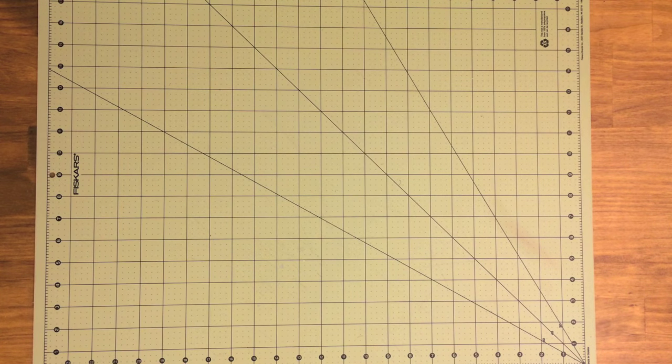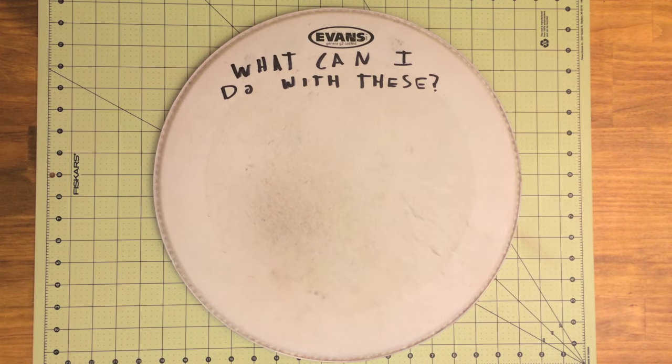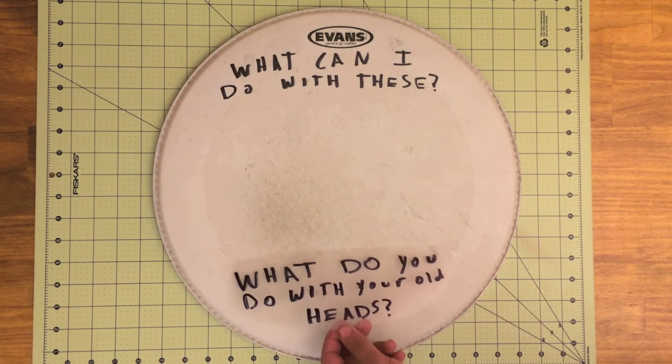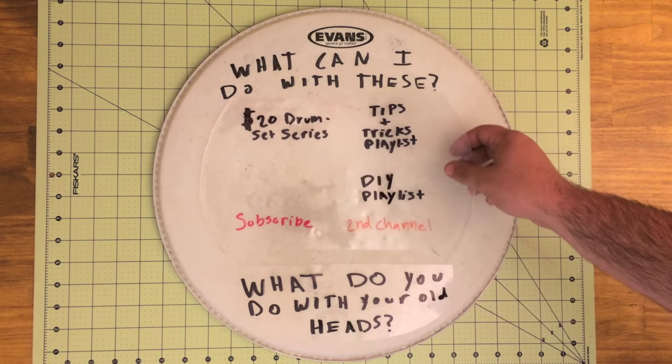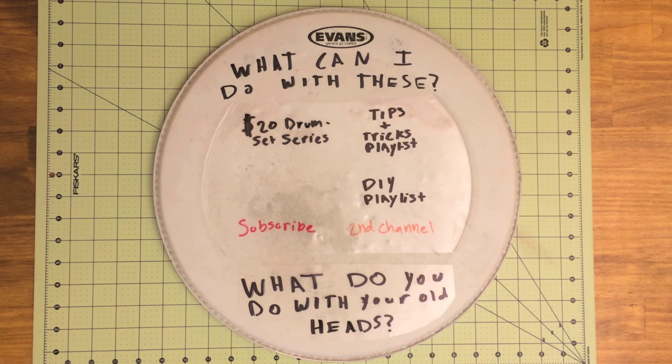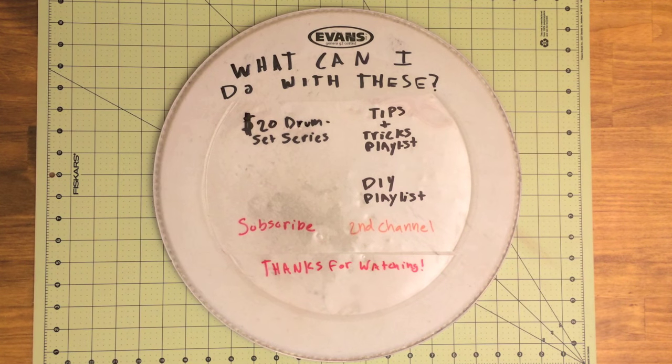So I want to challenge you: next time you change your heads, ask yourself what can I do with these, and try to think of a unique way to use your old heads. I'm also curious to know what you do with your old heads right now — do you throw them away, do you save them? I hope this video inspired you to do something with your old heads. I also have playlists you might be interested in, so feel free to check those out, and if you like what you see, feel free to subscribe. Thank you very much.